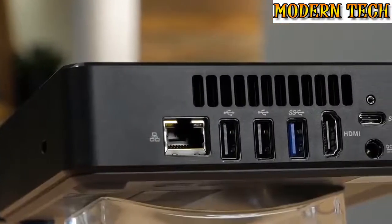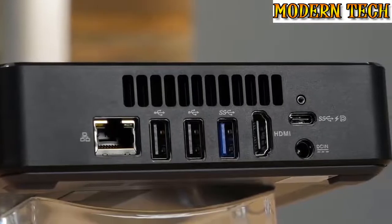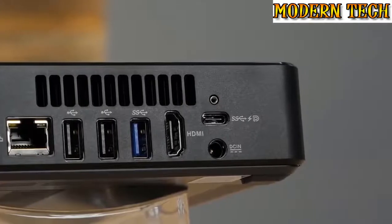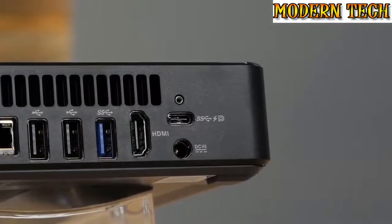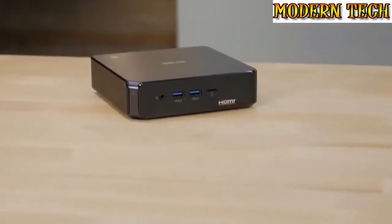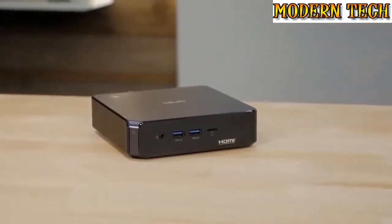On the rear of the Celeron versions, there is a gigabit Ethernet port, two USB 2.0 ports, one USB 3.1 Gen1 port, an HDMI output, DC power input, and a USB 3.1 Type-C connection. For those who need more high-speed USB ports, the Core i5 and Core i7 versions include three USB 3.1 Gen1 ports.